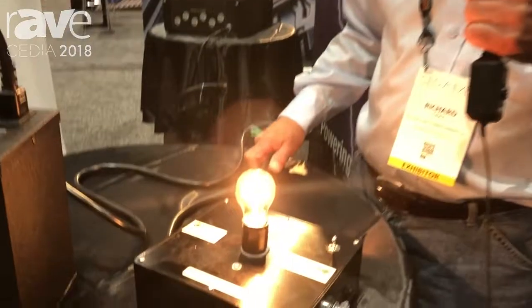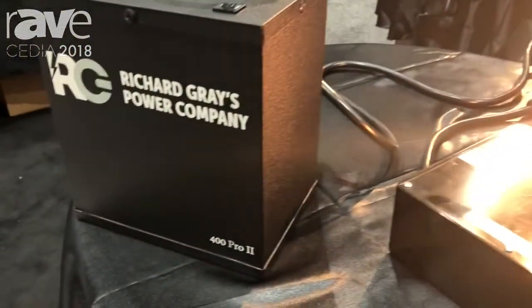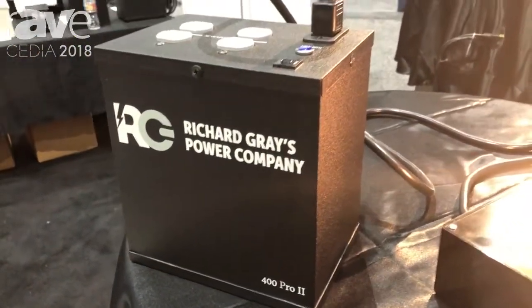Hi, I'm Richard Gray at richardgrayspowercompany.com. We're at Cedia 2018 in Santa Barbara, California. What I'm going to do today is demonstrate the 400 Pro 2 power conditioner.